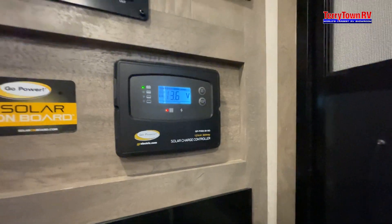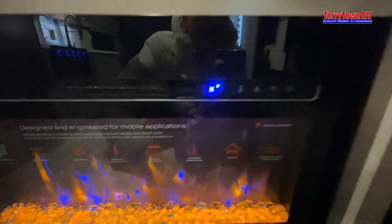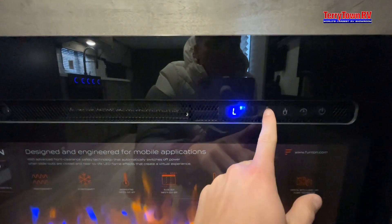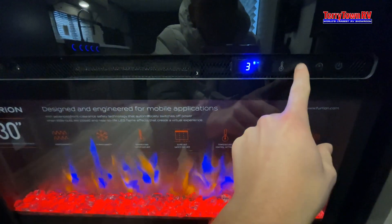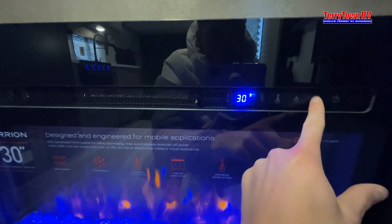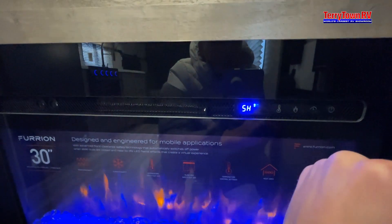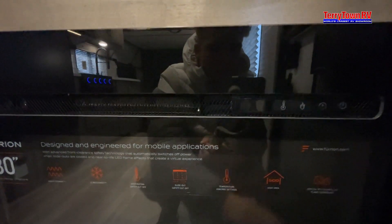Coming down, that's going to be your solar controller — you can choose your amp or voltage there. This is going to be your little space heater. Click to turn on; you can do low, high, or flame color, and then set how long it runs — which would be five hours — if you want it to run and turn off. Otherwise, just tap to turn on and off.